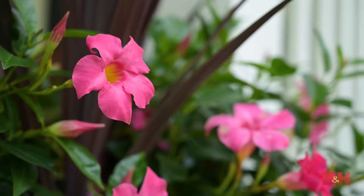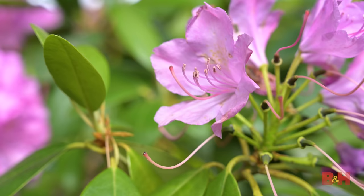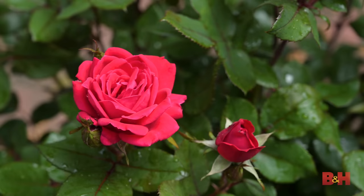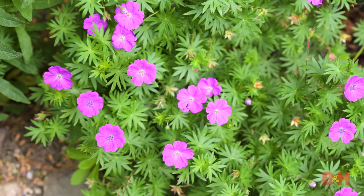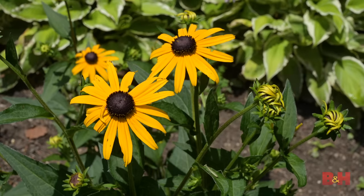When scouting out a subject to photograph, try looking for a flower or group of flowers that have interesting lines, unique colors, and fine details that you can capture in close-up shots. You can photograph any flower you'd like, but try to find something interesting and different.